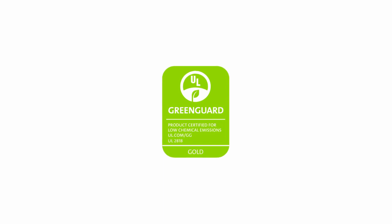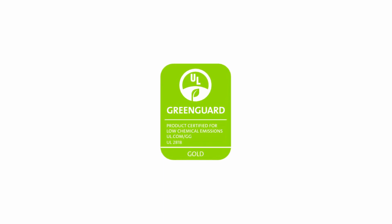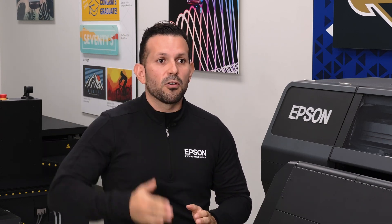All the inks are certified to be GreenGuard Gold. That certificate guarantees that we are meeting the standard set by the federal government. We wanted to be very vertically integrated — we're going to make the ink, we're going to know that that ink is going to work with our print technology, and we're going to give our customers the best reliability and quality you can get from an Epson product.